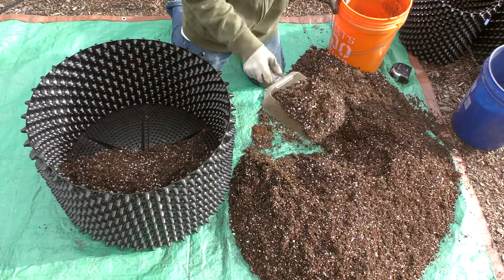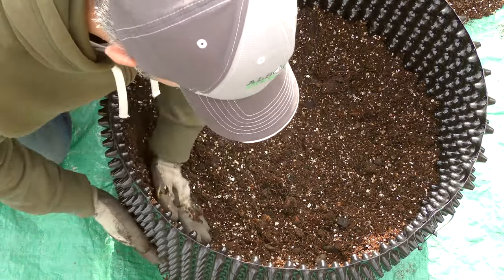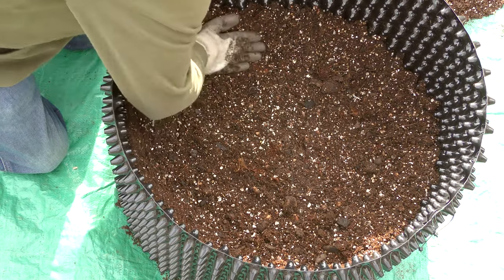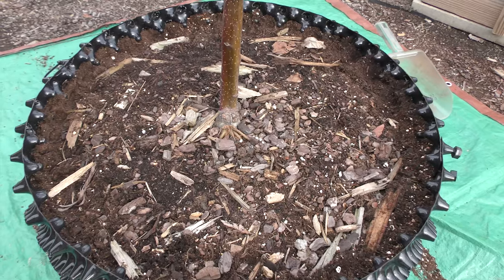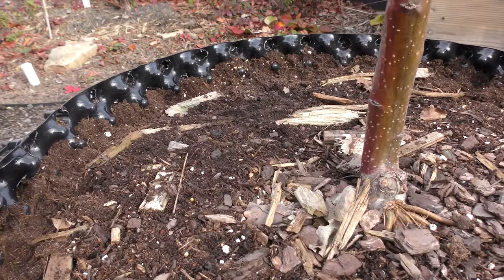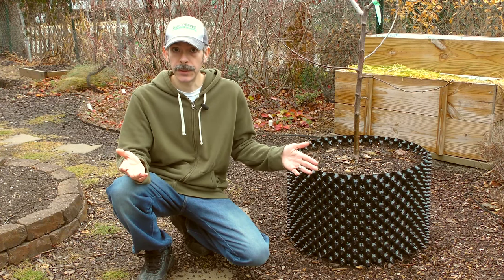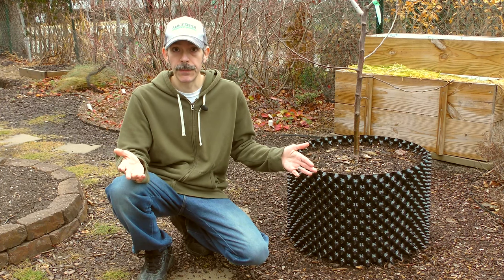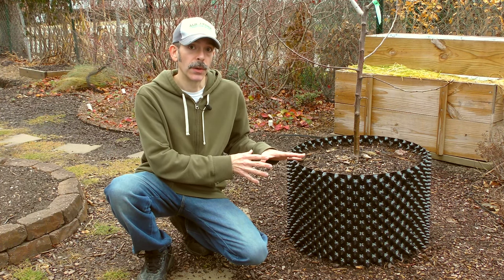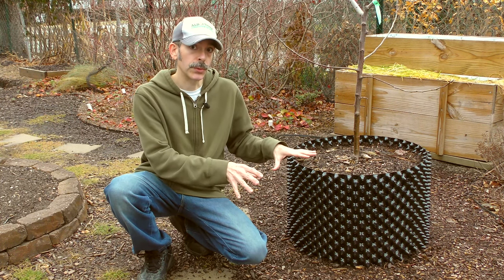These pots make a mess at first as you fill them, so lay down a tarp, then firmly press in a base of mix. Tightly pack the mix into the sidewalls — you should see the mix coming all the way to the edges. Leave some space at the top to catch irrigation water. On a small scale, these are easy to hand water, but for large-scale operations you may want to look into drip irrigation. Because of their design, air pruning pots are not as prone to over-watering, but just be aware that you may get more nutrient runoff.